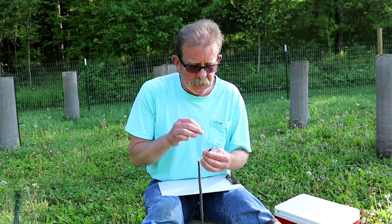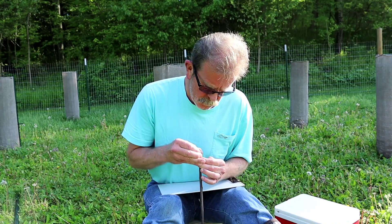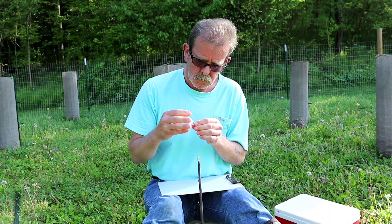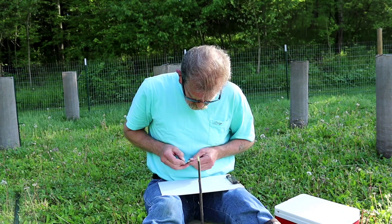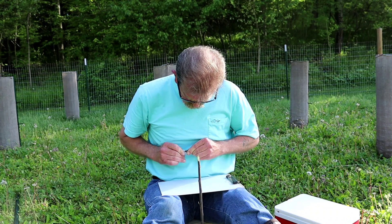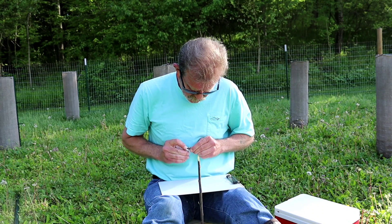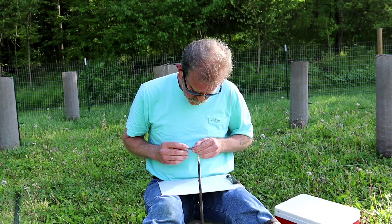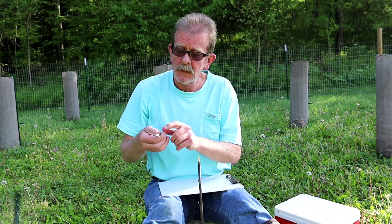I'm going to make a corresponding cut down through the scion. Take my time and make sure I'm going parallel with the stem, just a little bit past the beginning of that shim cut.